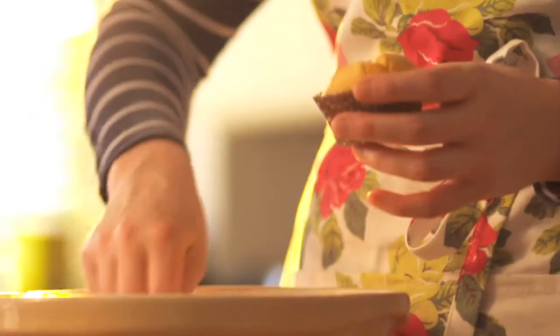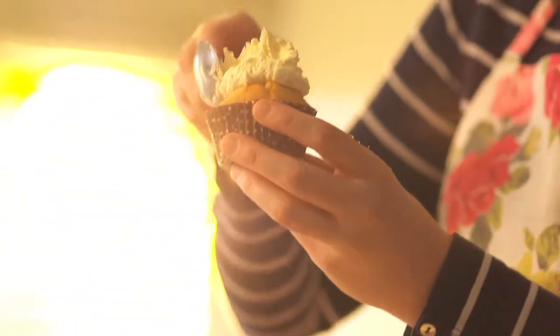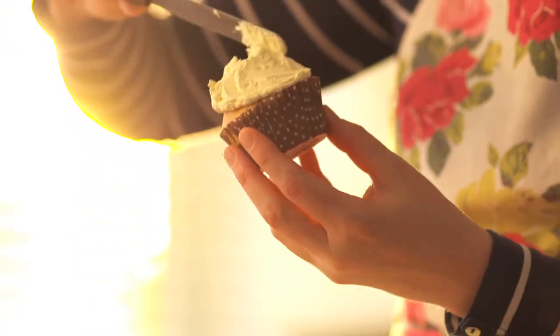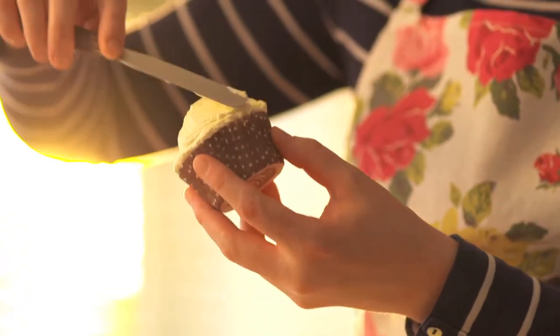So now we're ready to top these cupcakes. If you're a fan of cupcake bakery style frosting, I'm going to show you how to do that characteristic swirl — it's really simple. I'm going to take a palette knife or spatula and paddle this around until it meets the side of the cake paper like that.